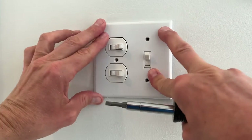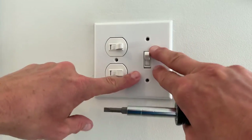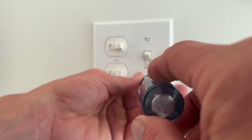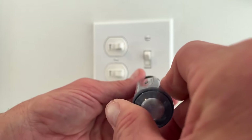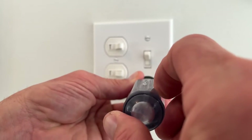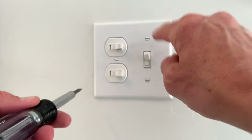Make sure we're level — that looks pretty good there. Put our cover plate screws back in. As we're putting our cover plate screws in, get them where they're flush and then just give them a light turn. We don't want to go cranking these down because then it cracks the cover plate.